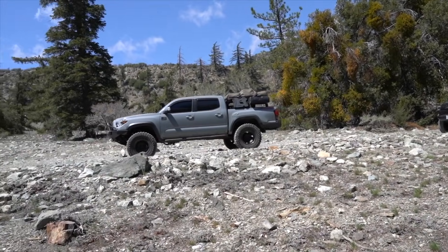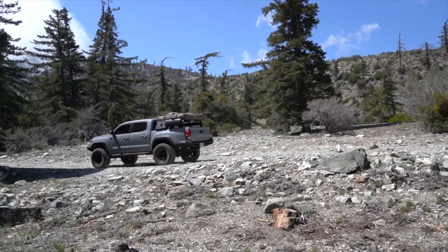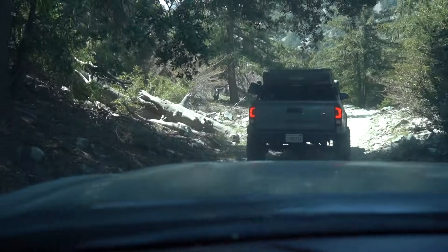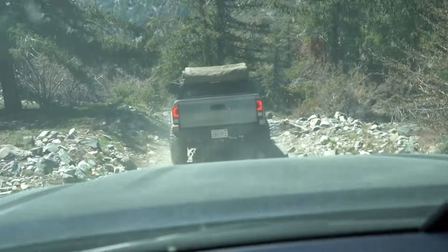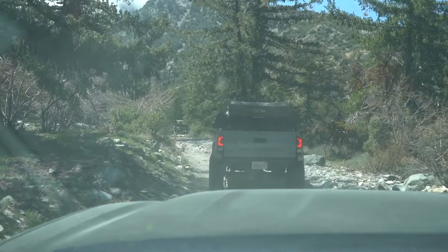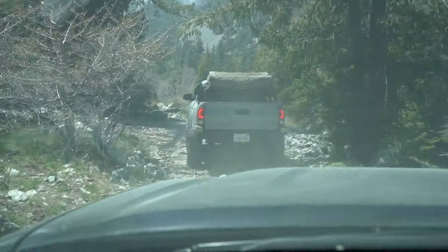I'm honestly having so much fun — it feels like it's always been a while. It's really cool showing someone how to off-road and giving them small little pointers that they can use to have a better time out here. Anthony's been having fun, we've been laughing it up, he's been telling me how he feels on the trail, and it's just so surreal.